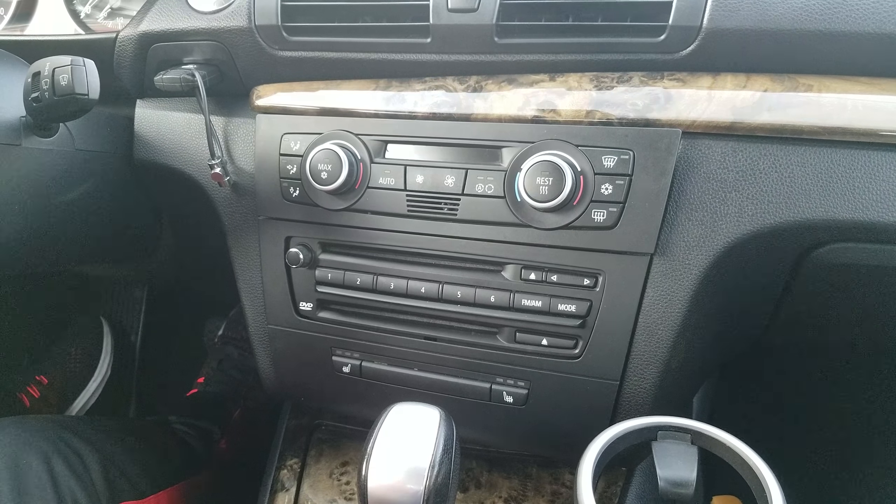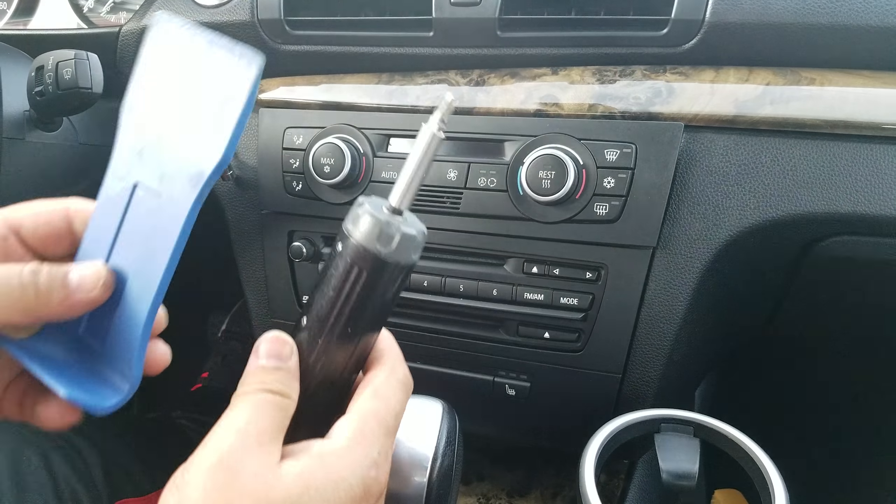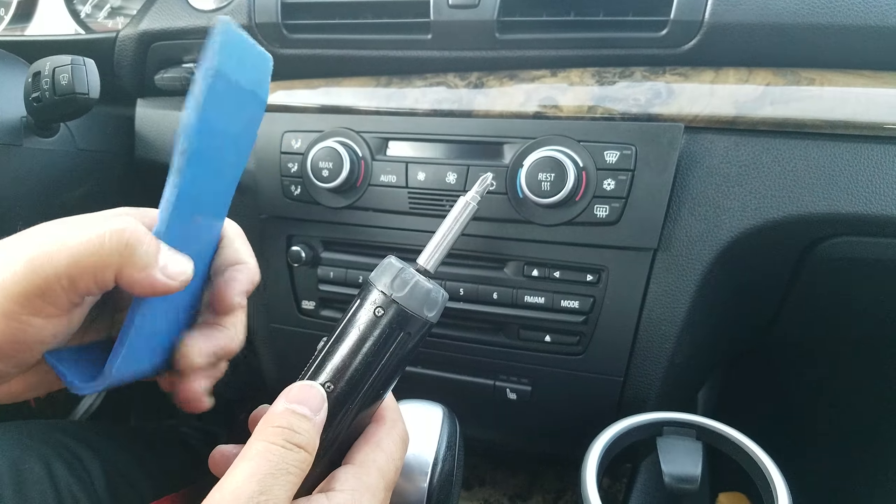In this video we are going to show you how to remove the radio navigation unit, which is called the CCC unit, from a BMW 2008 128i, which is similar to the other years. The tools that you need are just a Phillips screwdriver plus a blue dashboard removal tool.